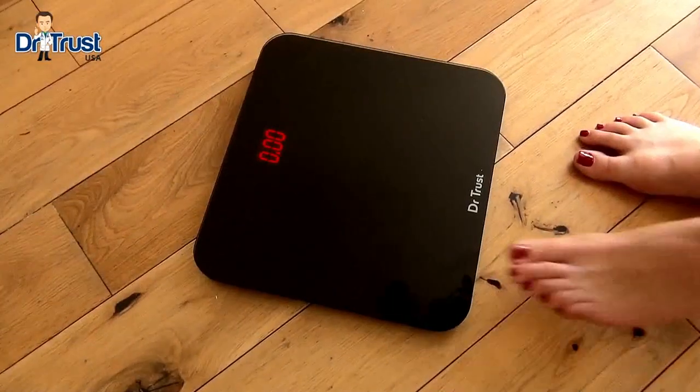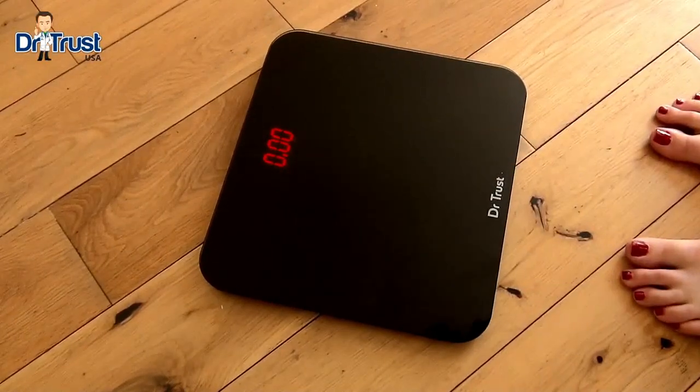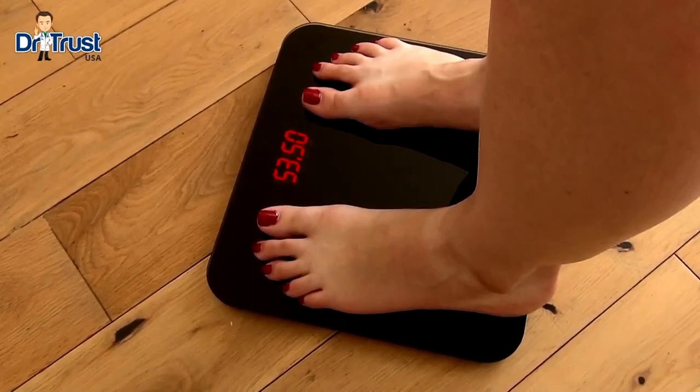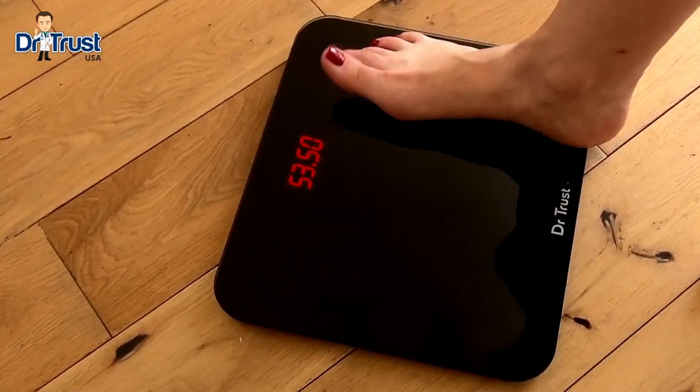To get started, place the scales on a hard, flat surface and step on and off again to initiate calibration. When the scales show zero, step on and stand still with your weight evenly spread across both feet. The display remains steady when an accurate measurement has been taken.